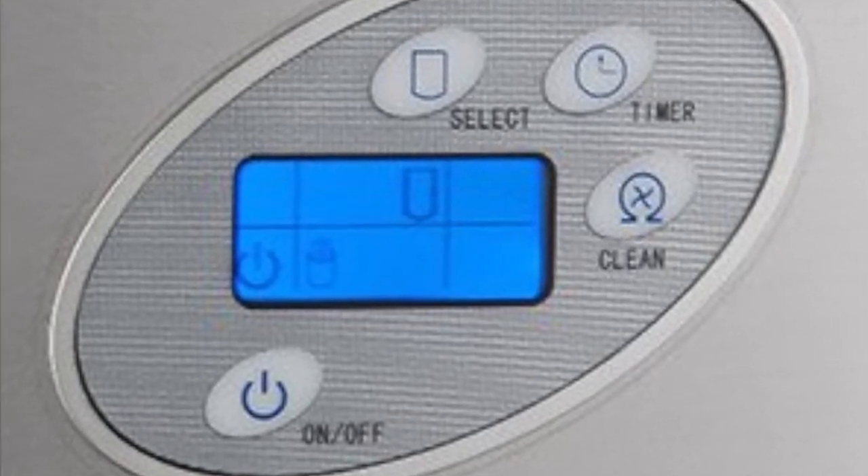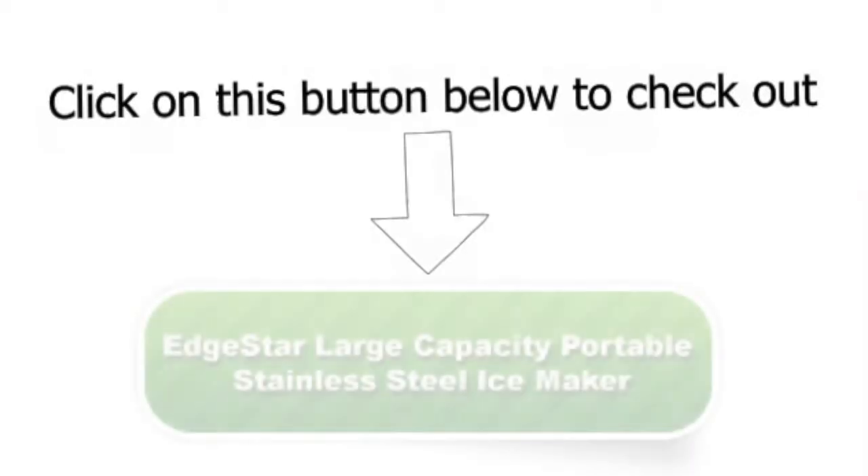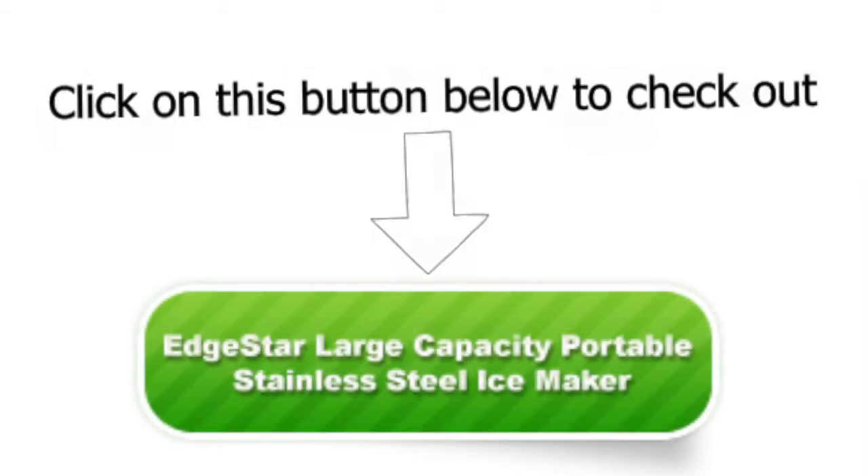Check out the EdgeStar large capacity portable stainless steel ice maker by clicking on this button today.